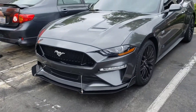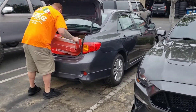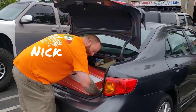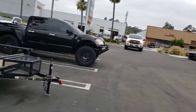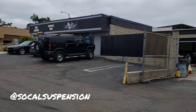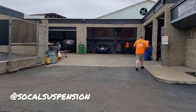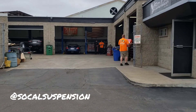We're here, going ahead and unloading. Shout out to SoCal Suspension — this is Nick, it's his shop. He's gonna be helping me install my springs and struts today. When we're done, this car is gonna look amazing and perform even better.